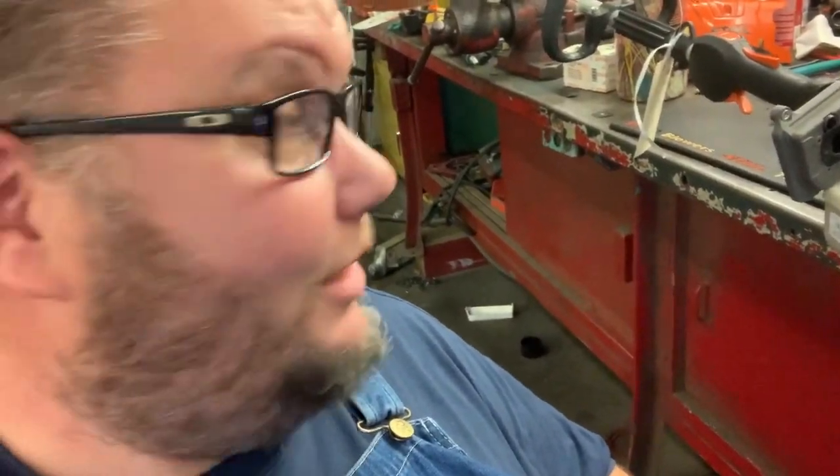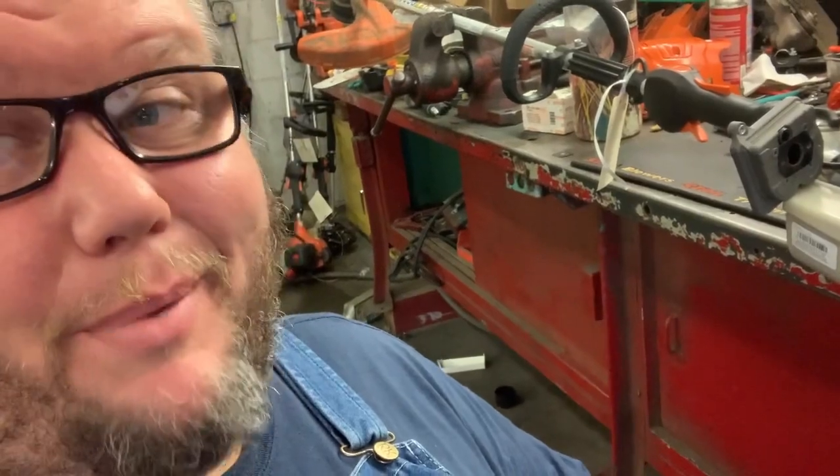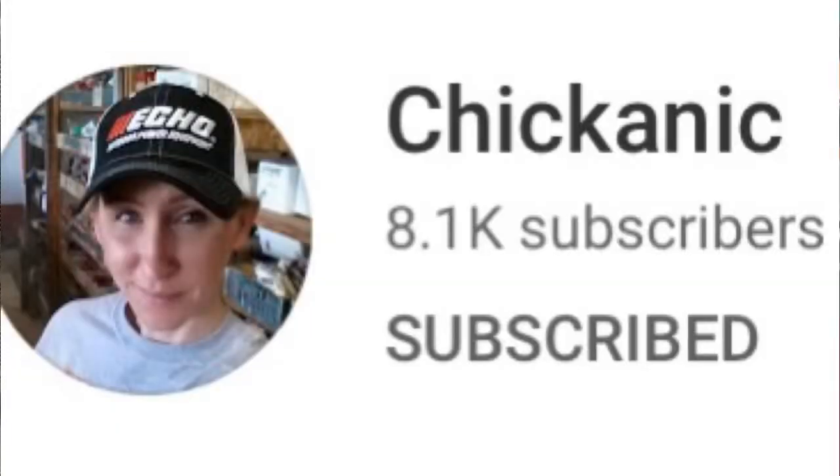It's a cantankerous little cuss, and you've got to have a little bit of patience. If you're going to work on small engines, you've got to have patience. Anyway guys, if this little tutorial helped you out, please give me a thumbs up and smash that subscribe button — let me know in the comments. Be sure to go check out Chicanx's YouTube channel. Have a good rest of your day and we'll catch you on the next one.